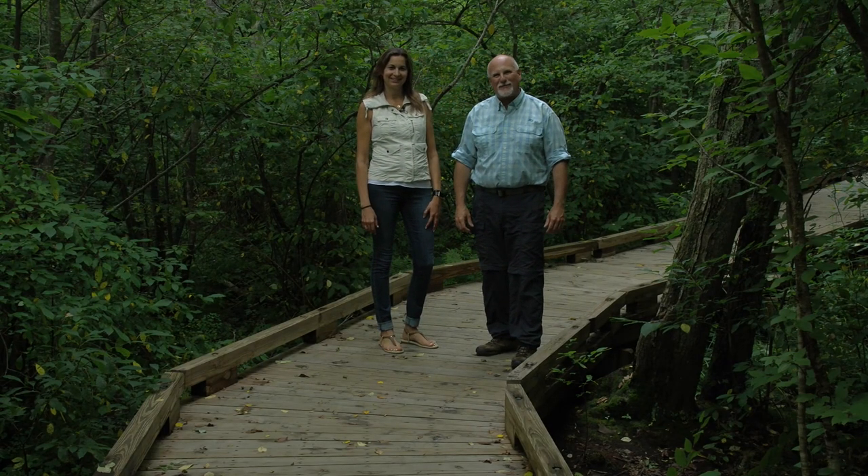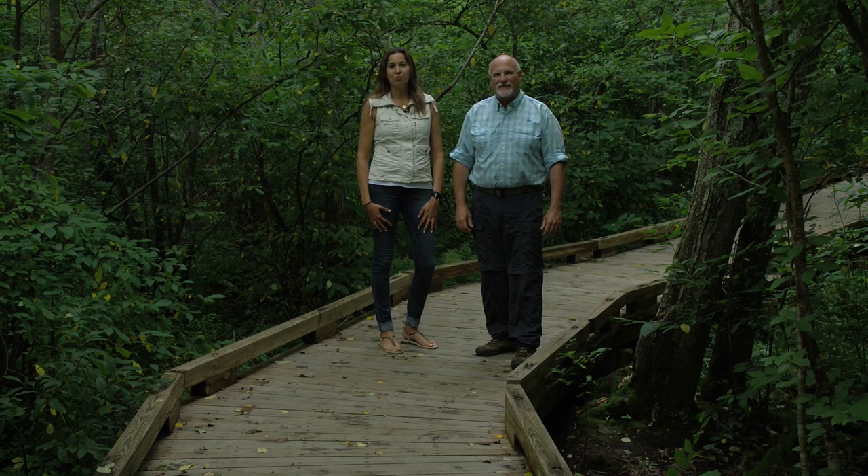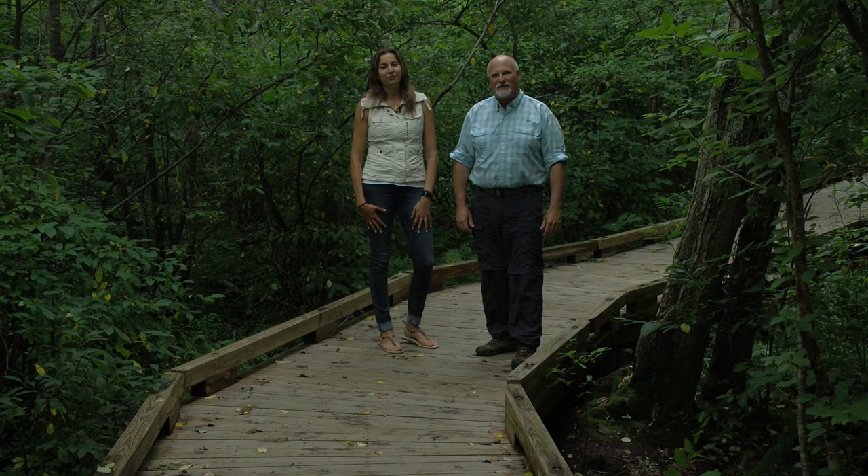Welcome to New Hampshire's Wild Side. I'm Mark Beauchene, and I'm Christina Lupe. We'll take you behind the scenes of the New Hampshire Fish and Game Department to learn more about the people and projects of your wildlife agency. We'll share tips and tactics to help you make the most of your time in New Hampshire's woods and waters, and you'll meet real people who love life outdoors. Now let's discover more about New Hampshire's Wild Side.